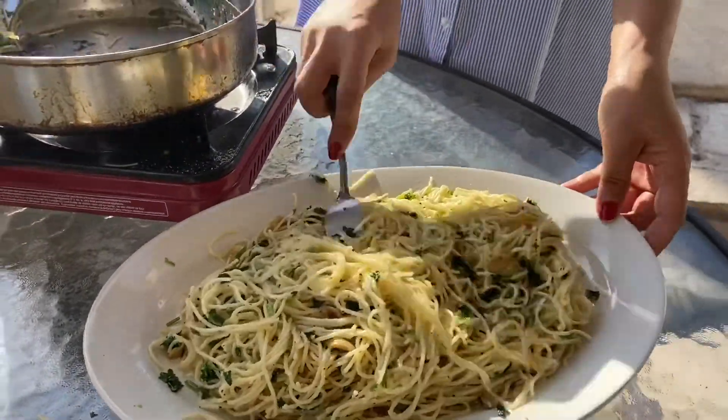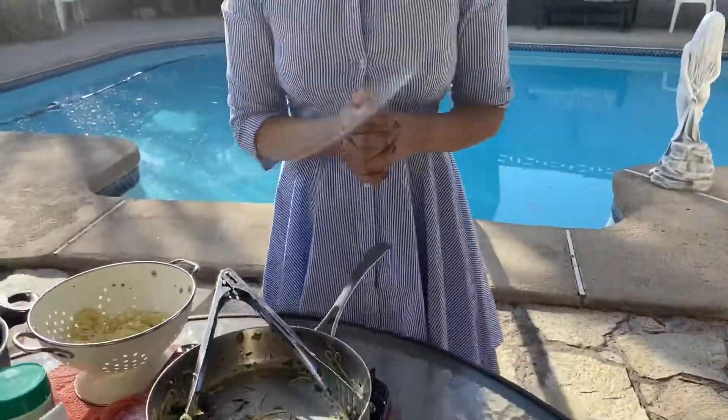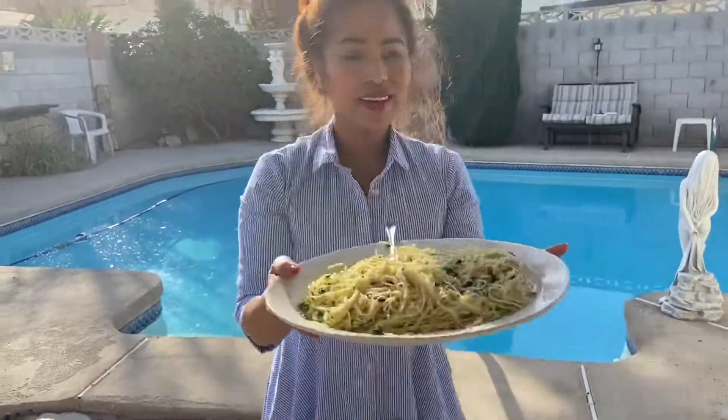Alright guys, I hope that you like my simple pasta. Until next time — if you haven't already subscribed, please kindly subscribe to Maria Marcel TV, and I will be showing you more videos to come. Bye!